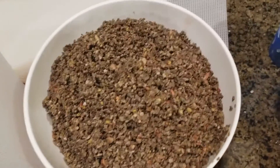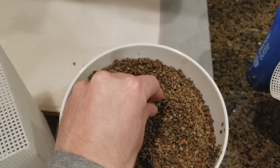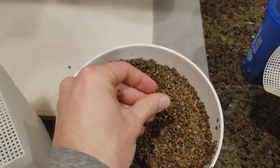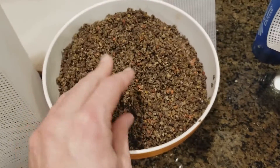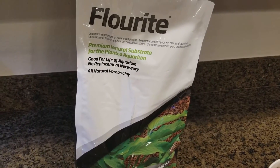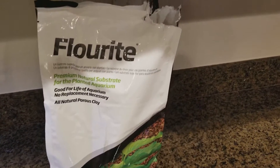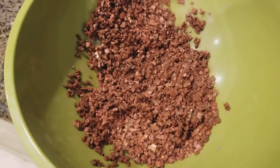When you rinse it, it ends up looking like this — very nice. Does not clump, does not melt, does not turn into mush. You just give it a little bit of a rinsing and it's good to go. You'll see a little bit of red in there. I've taken fluorite red because it has a good amount of iron in it, substituting that for laterite.